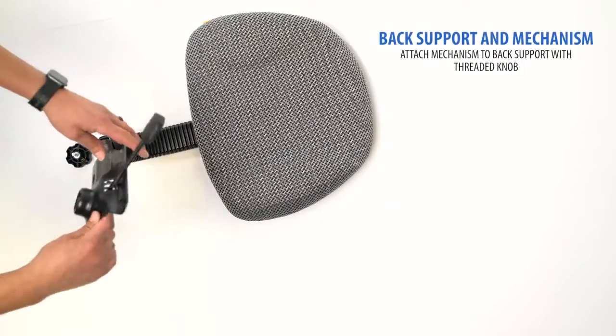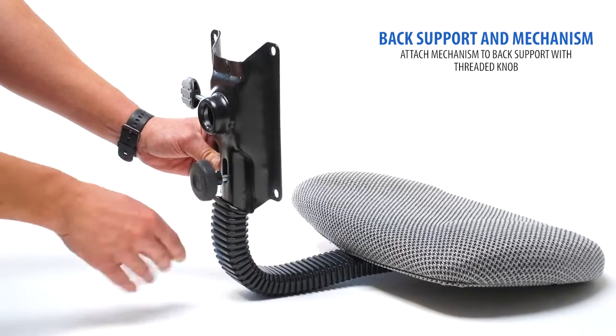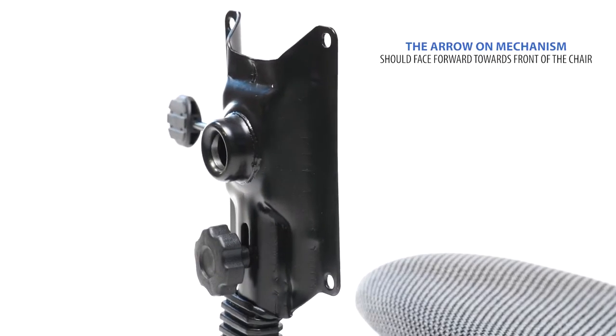Locate the back support and mechanism. Connect the mechanism to your back support with the included knob. The arrow on the mechanism indicates the front of the chair.